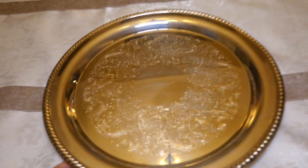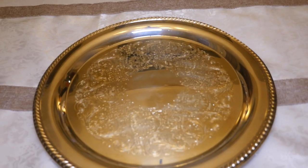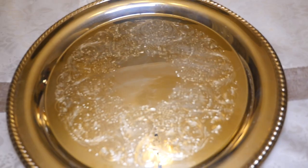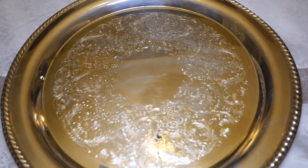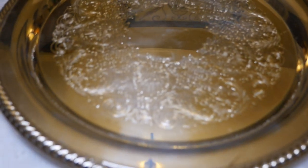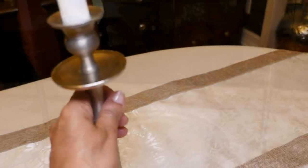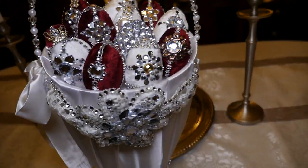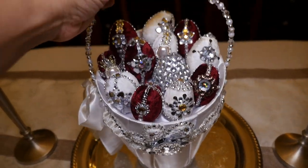On top of the table runner in the center of the table, I'm placing this large round silver platter. I got this from Goodwill for about five dollars — it was really tarnished and I just polished it up, and it always looks beautiful. On each side of the platter, I'm placing two tall silver candlesticks I got from the at-home store. My Easter basket filled with my royal eggs will go right in the center of the platter.